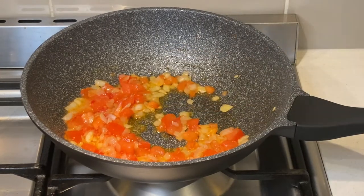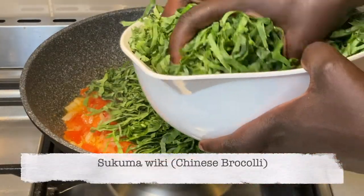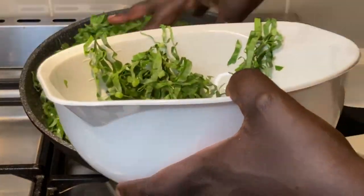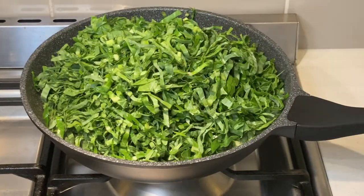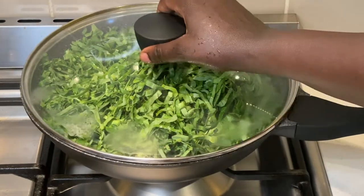Reduce the heat and cover for two minutes for the steam to soften and reduce the sukuma. This makes it easier to mix. I am using two bunches of sukuma.